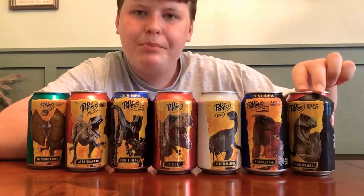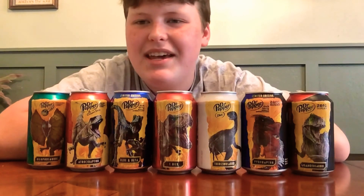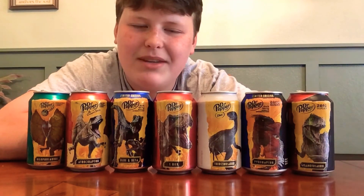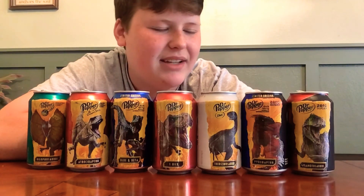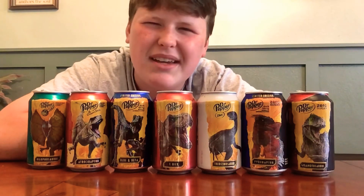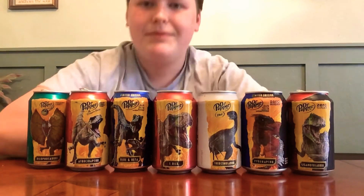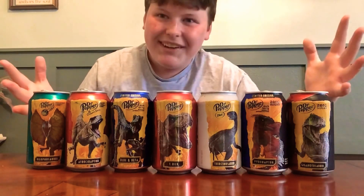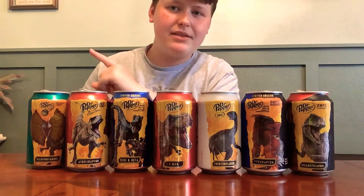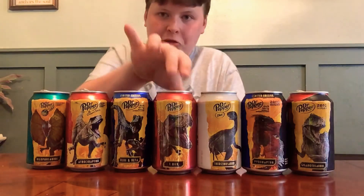This is pretty brilliant marketing. I wish — I know they couldn't do it — but if on the back they had some fun facts about the dinosaur, that'd be pretty cool. Just an idea. If you guys enjoyed this video, give it a thumbs up. I'll see you guys later in the next Jurassic Week 2022 video. Bye bye, rawr!